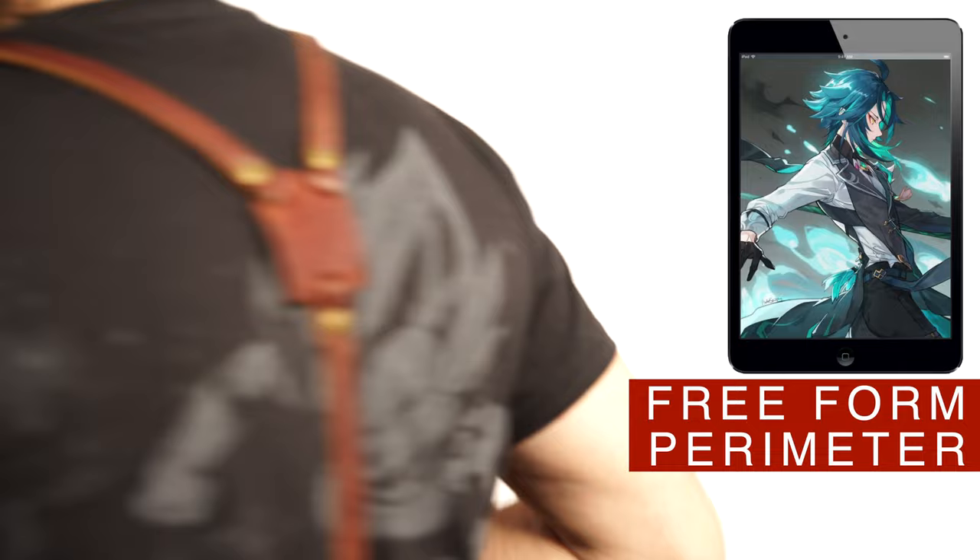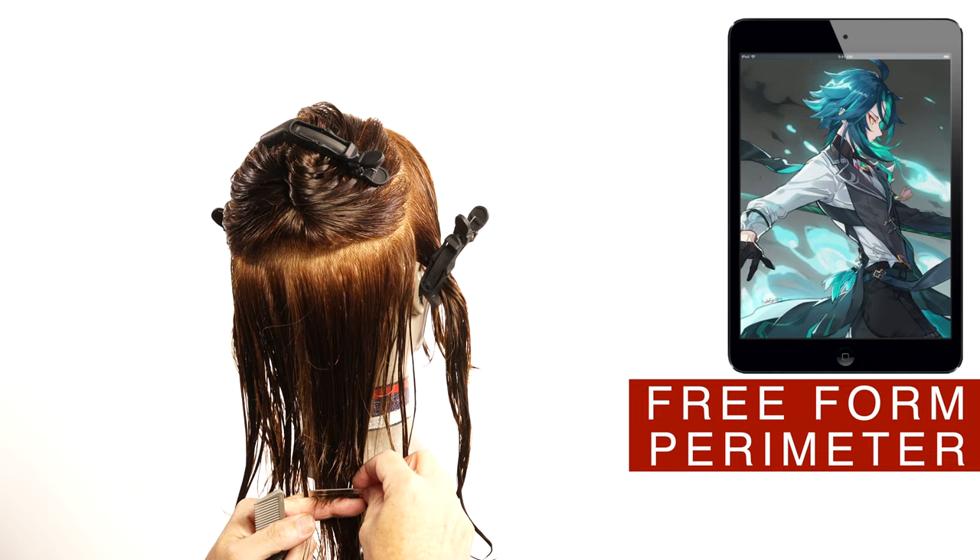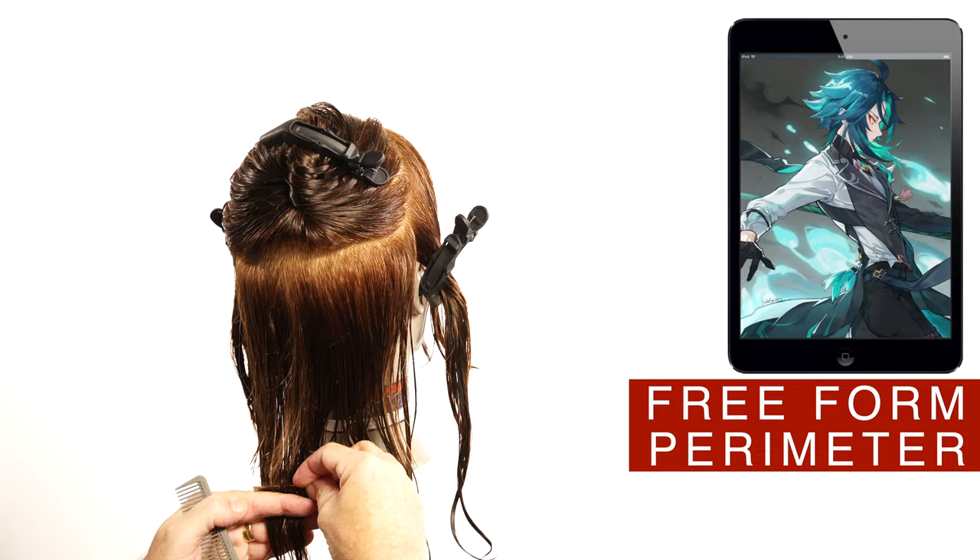This look is very popular right now for men and women. To cut the perimeter on the back area, I will use the free foam technique. Here you can see the sections that I did to separate the interior of the layers from the exterior and the long sides.